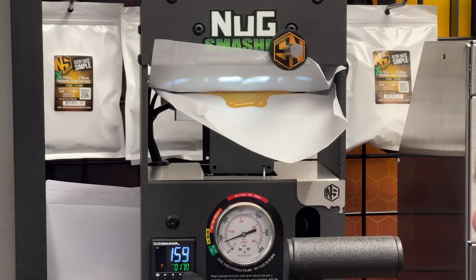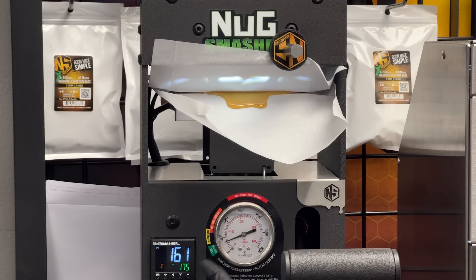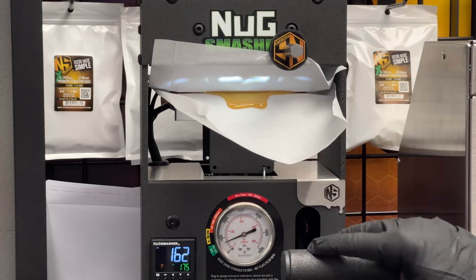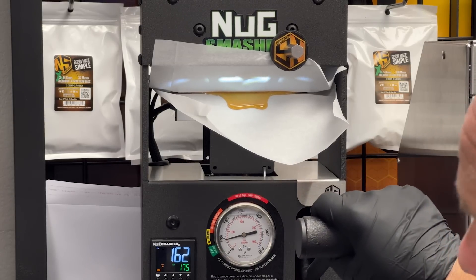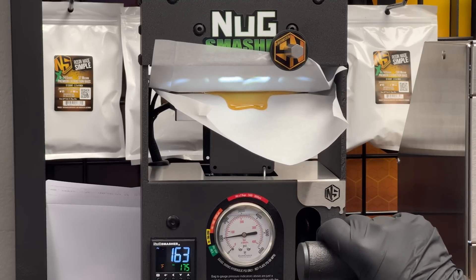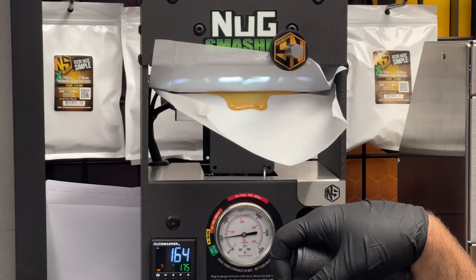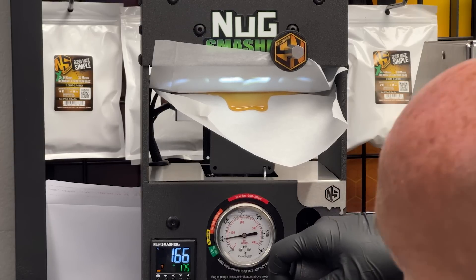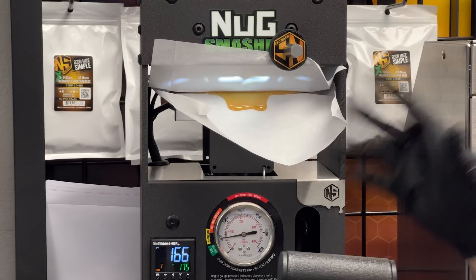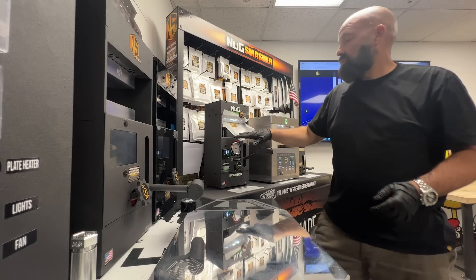We're at 800 on the gauge, working toward 1000. Remember, 1000 on the gauge in this case equals 450 material PSI — that's the actual pounds of pressure on the material based on the custom size we entered. You can see we're all the way up to 1000 now. The extraction looks pretty much done. About 30 seconds left on the six-minute timer — I'm maintaining 1000 PSI, everything's flat. I'm going to go ahead and take it out and stick it on the collection plate.